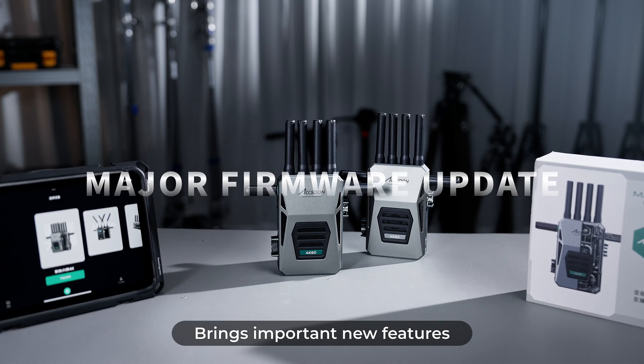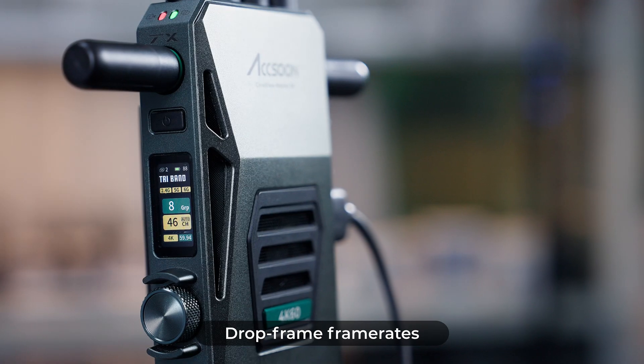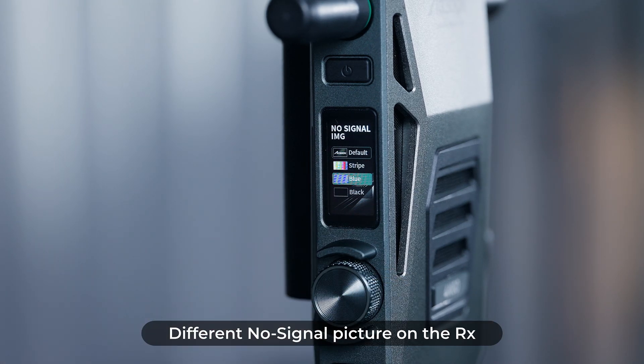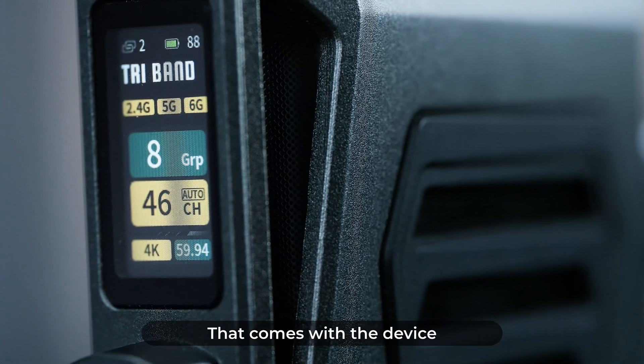A recent firmware update brings important new features to Cineview Master 4K. Your device will now support drop frame frame rates, and you'll be able to select different no signal pictures on the RX, plus numerous performance improvements compared to the early release firmware that comes with the device.